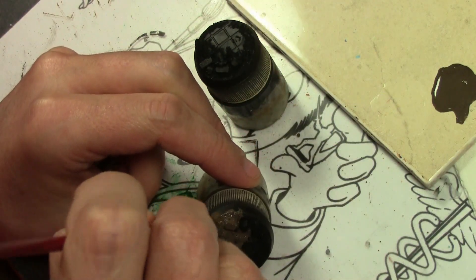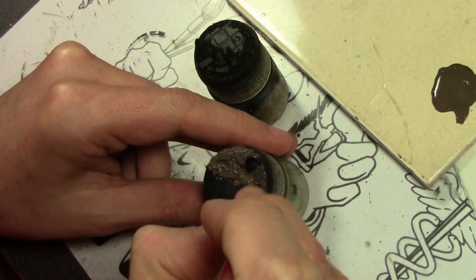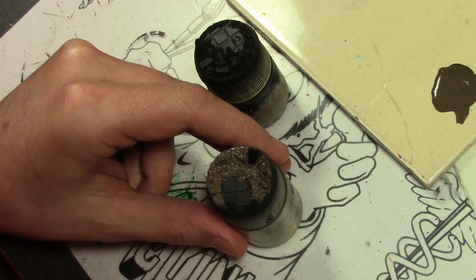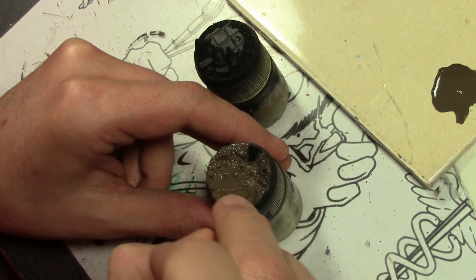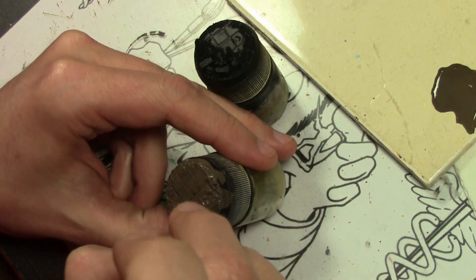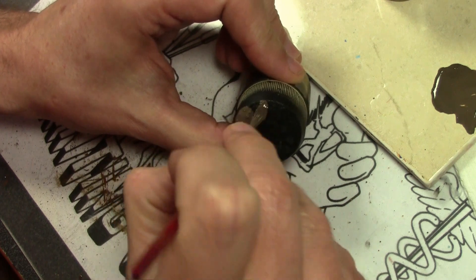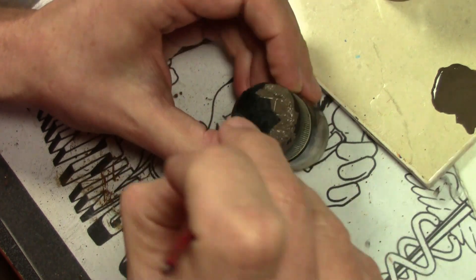Finally, we can start on the painting. We're starting off with some Vallejo Panzer Aces track primer. I like this one because it's a brown but with grayish undertones. We are putting it on with a very thick wash — thinned down enough to get into all the nooks and crannies and cover really well. This is going to be very thick.